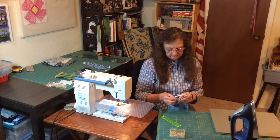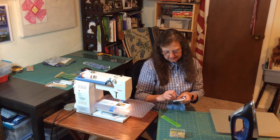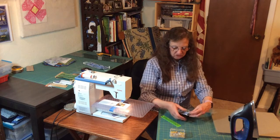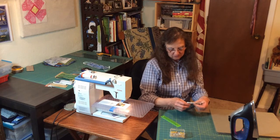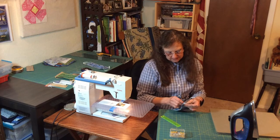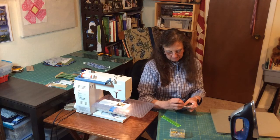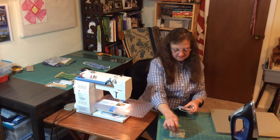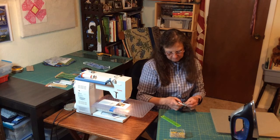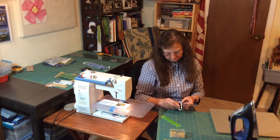Same thing with the other. You want both folds going the same direction. Once you get that, put your pin in to hold it. We're going to do the same on the other side, but we want to make sure that these folds go the same direction as these folds. Pin it, take the extra pin out. Do the same thing. We're putting in about a half-inch fold on each of these.